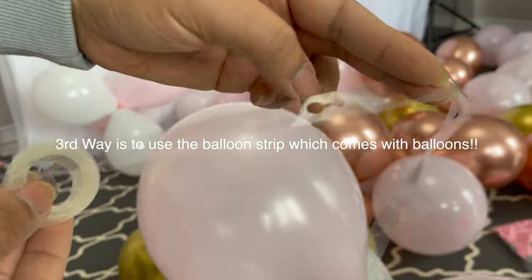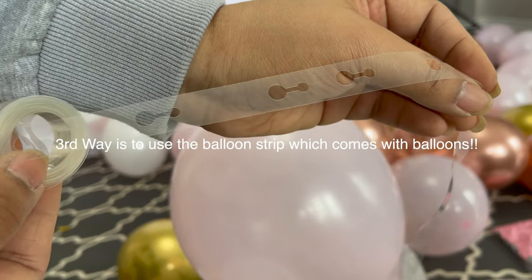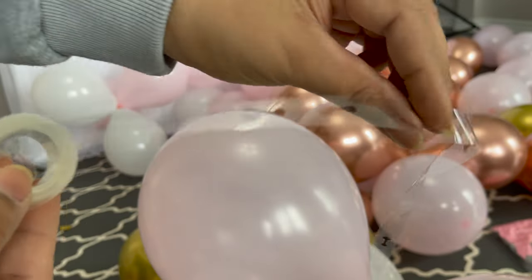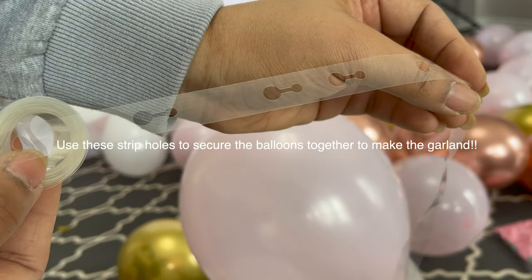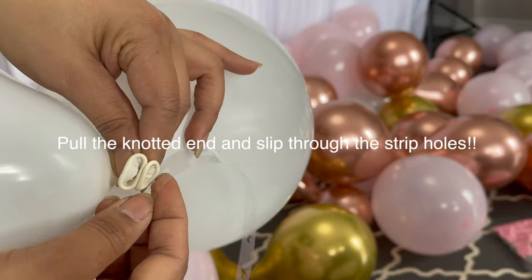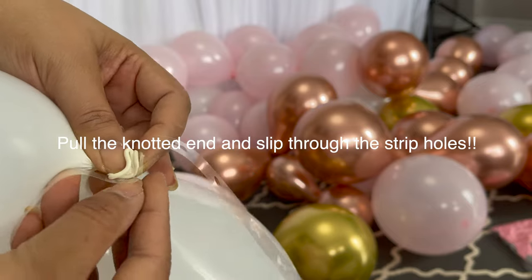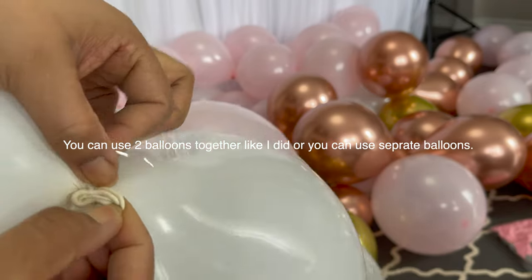The third way — I'm going to use this strip, this is a balloon strip. If you don't have one, you can follow the previous steps I just shared with you. This balloon strip comes with the balloons I got from Amazon. Use the strip holes to secure the balloons together to make the garland. Pull the knotted end and slip through the strip holes — pull the knot from the big hole then secure in a small hole. You can use two balloons together like I did, or you can use separate balloons.